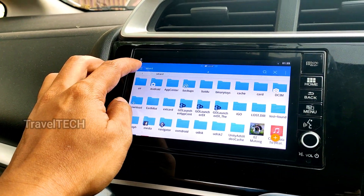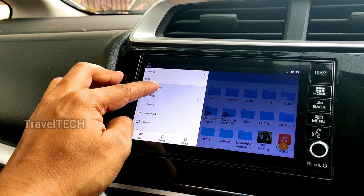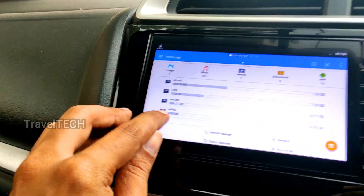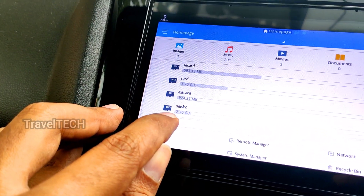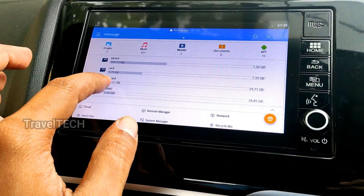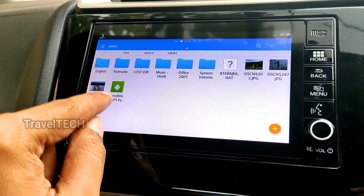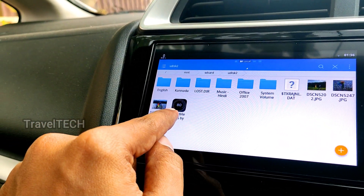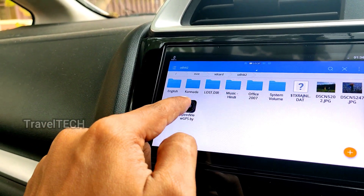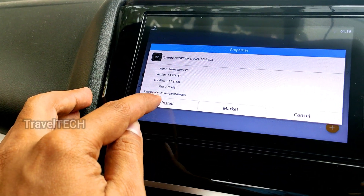Once ES File Explorer opens, click the three-dot menu in the top corner and click the Home button. On the home page you can see the pen drive listed as 'U disk 2 – 28.85 GB.' Click on it and you can see the SpeedView app that we downloaded from the internet and transferred to the pen drive. Go ahead and click on the app.